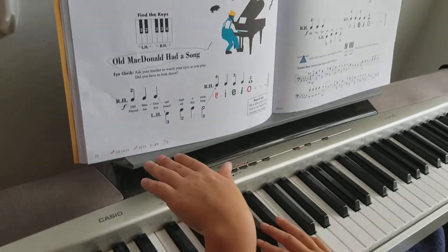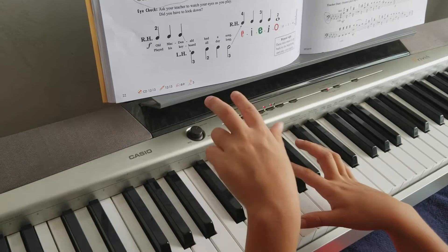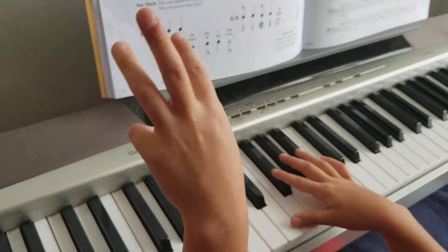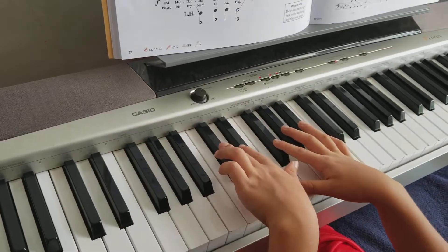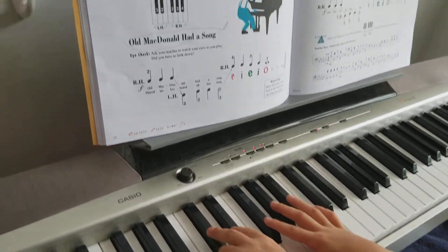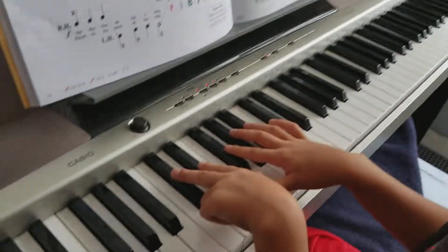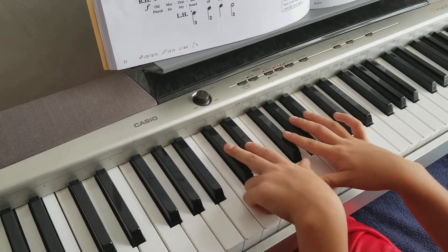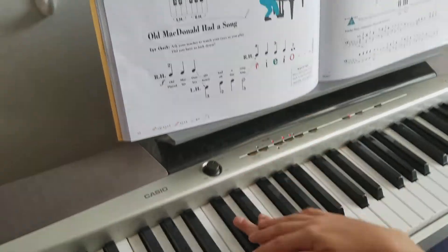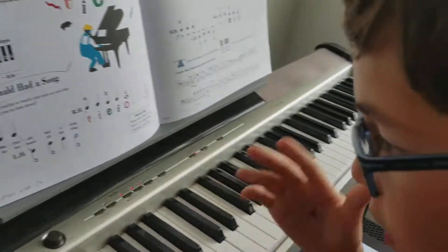And then after that, this part — instead of your fingers being right here, it should be right here on a two-key group. So it should be like this. This part's very easy, but if you keep doing this every time, you'll get really good at it.